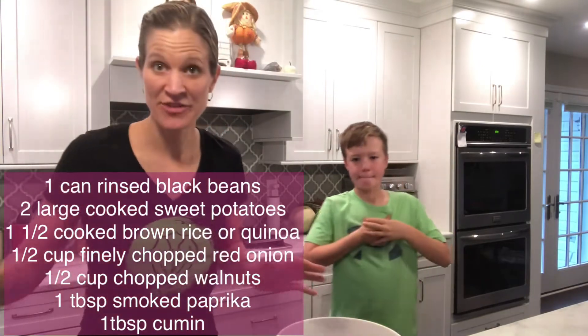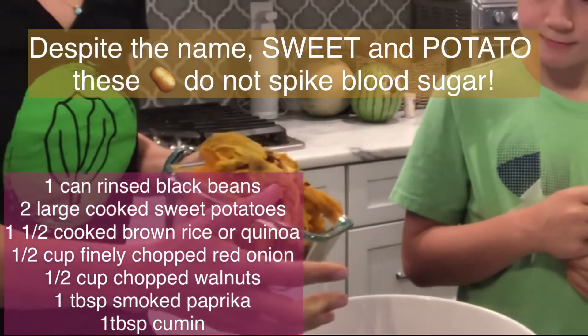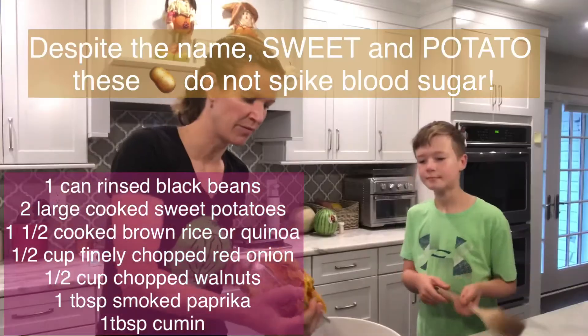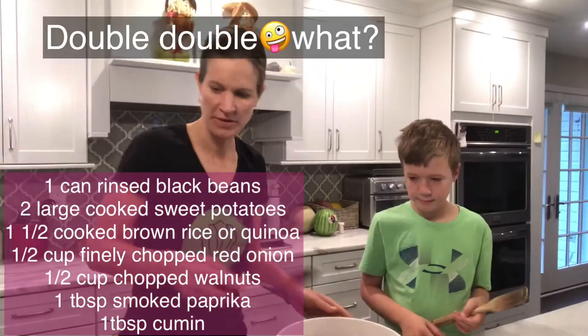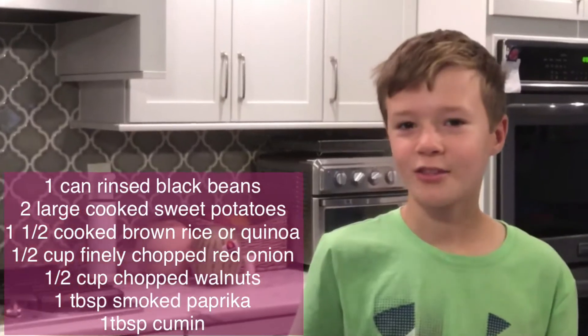Then we just want to mix everything else in there — sweet potato. I actually doubled the recipe here. I always like to make double of this. I think it works best to get your hands in there and mix it together.